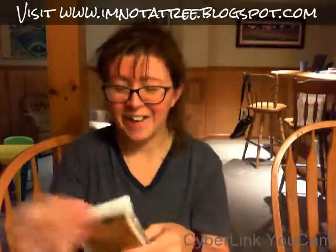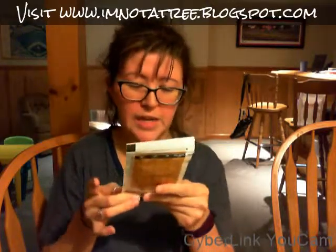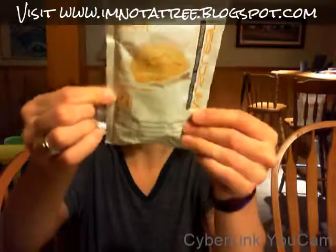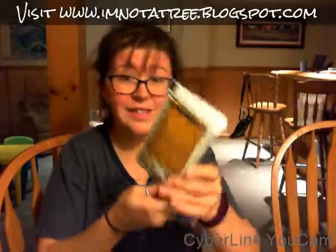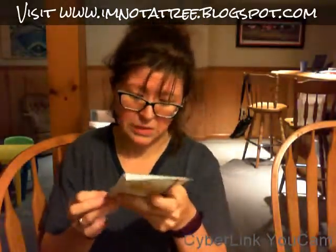Our next item is MuscLean Lean Muscle Weight Gainer. This is physician formulated, in vanilla milkshake flavor, and has a lot of nutritional information. It makes six ounces.